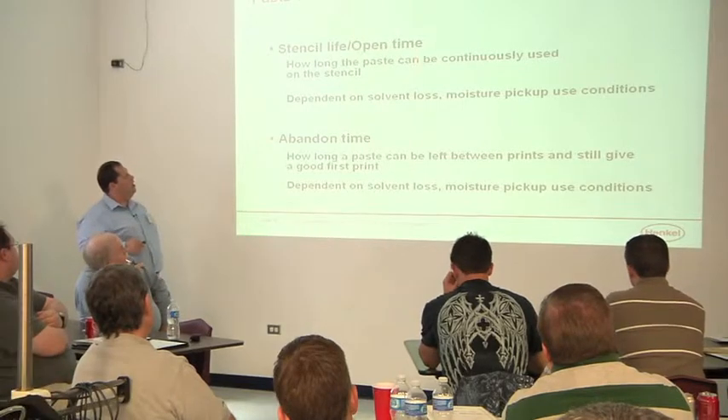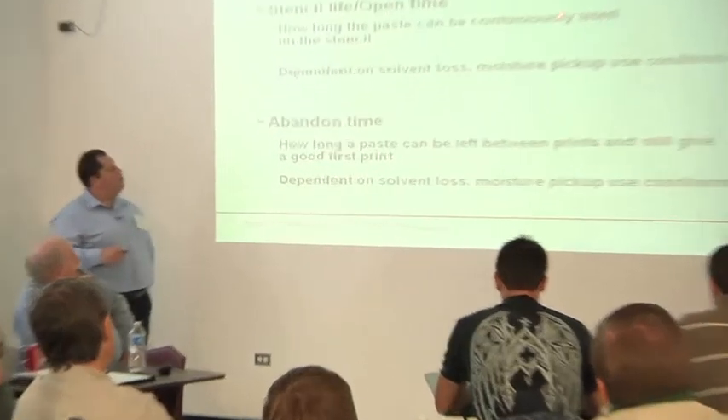Stencil open time — how long can you continuously be using it on the stencil? Solvent loss and moisture pickup are certainly factors, and work life is a factor. A lot of times when we're developing a new material, we'll look at volume at time zero and then just run that printer continuously for four or eight hours — just put the paste on it and beat the snot out of it.